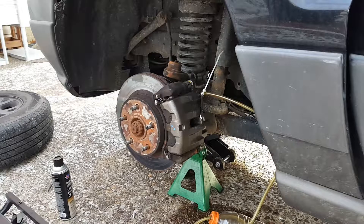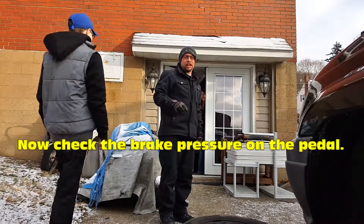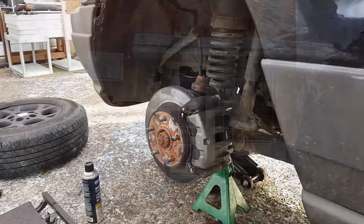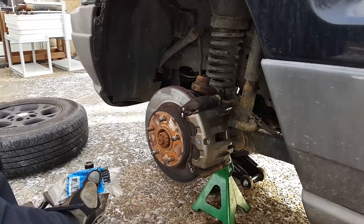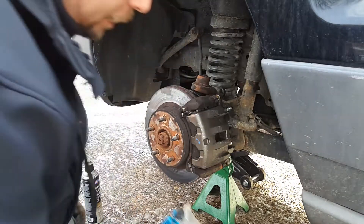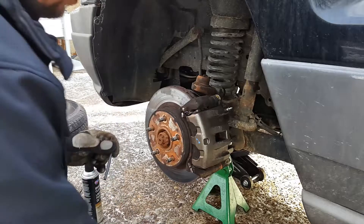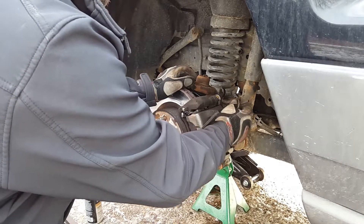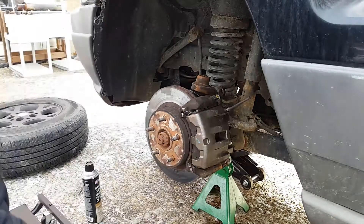My wife helped out too and we got it bled out real quick. Now I'm just going to put everything back together. I don't have a rubber cap for the bleeder and there wasn't one in the kit, so I'm going to use heat shrink — put it over the bleeder valve nozzle and cut it off so it doesn't block it up.